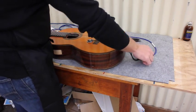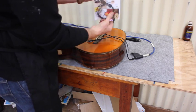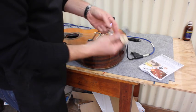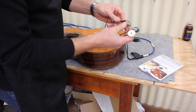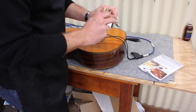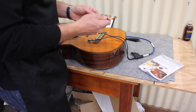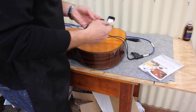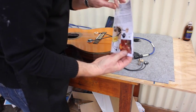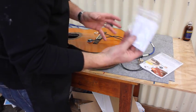The first thing we need to do is open up the packet — that's how the pickup comes in the mail if you order it online. It has two heads: a bass head and a treble head. It also has a jack and an attenuator where you can adjust the volume if it's too loud for your amplifier, which helps reduce feedback. Inside the pack there's also an installation kit with some glue and other useful items.